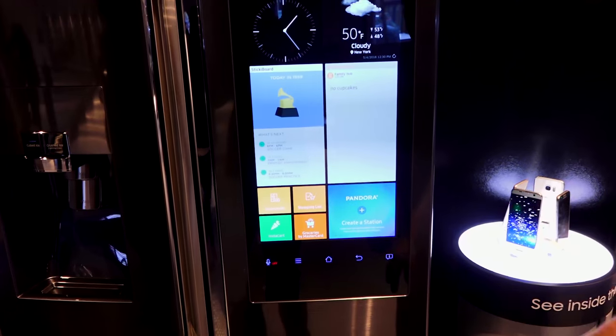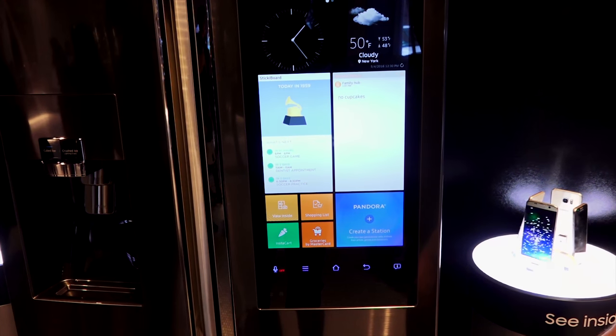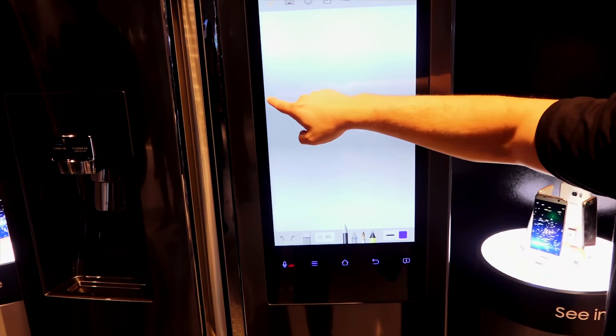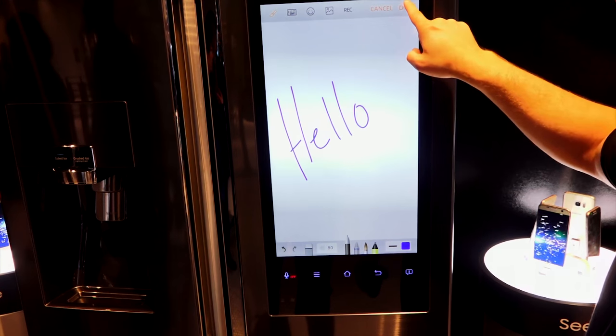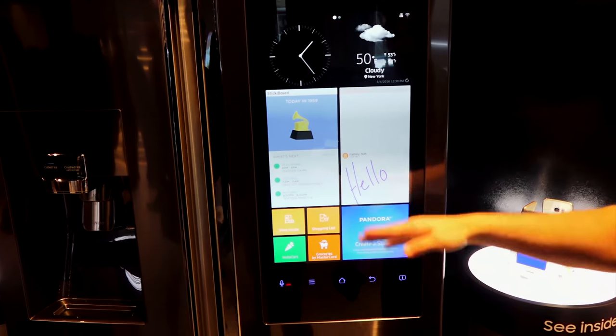A lot of refrigerators are stainless steel nowadays, which means you can't stick anything on there. But with this giant touchscreen, you can leave notes. If you have a family and want to leave a note for your kids, they can write notes back for you, which is pretty cool.